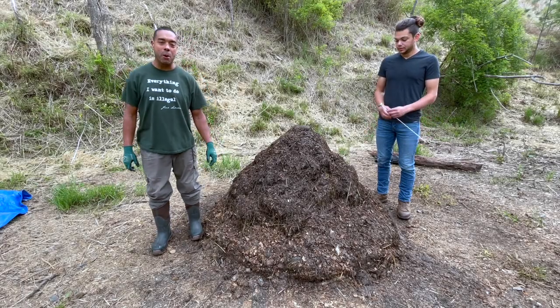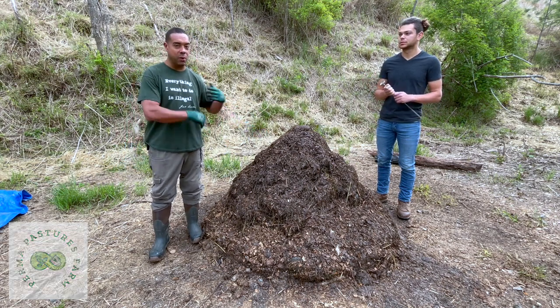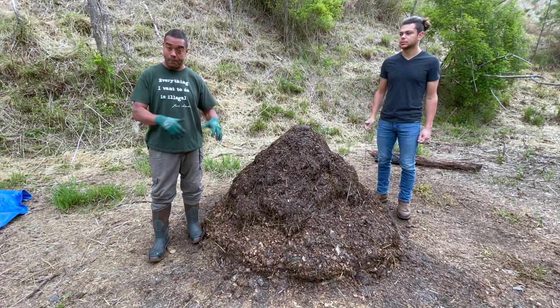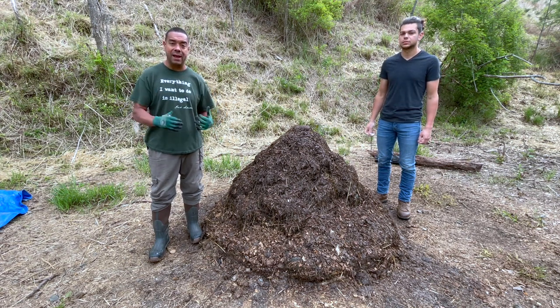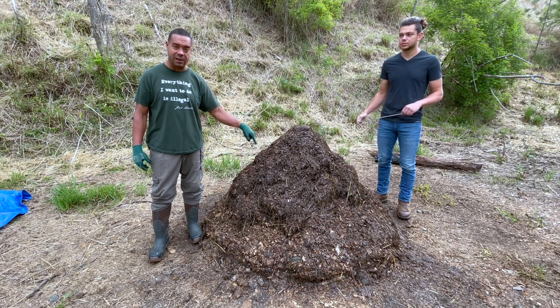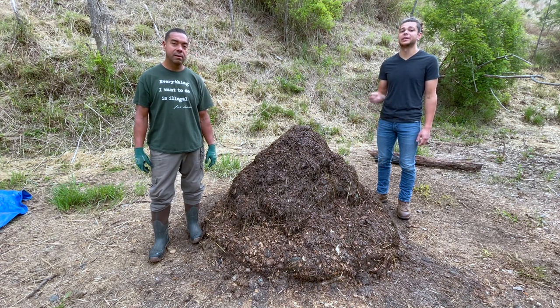Hey y'all, this is Billy and William from Permapastures Farm. Anybody that's been watching this series knows we're on to the next flip. We post this video on the day that it happens - today is Saturday, so this is exactly what's going up today. We do this flip and then immediately go make the video and put it up.